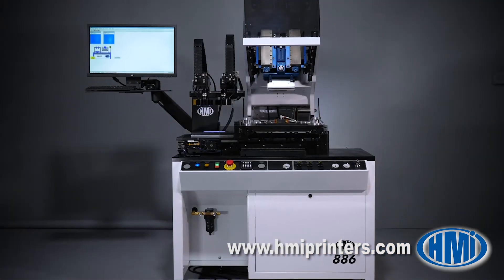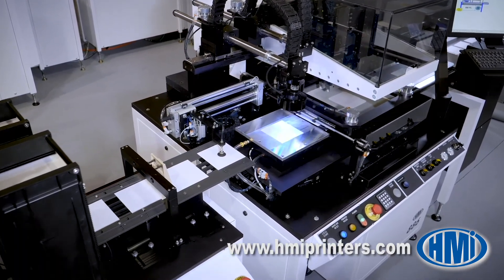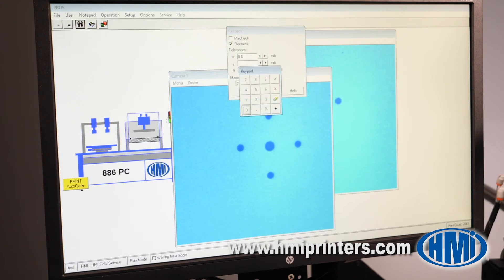The 886 model can be hand loaded and unloaded or automatically loaded and unloaded by optional HMI automation equipment. The 886 has Windows-based software which is user-friendly and has capacity to store thousands of print recipes.